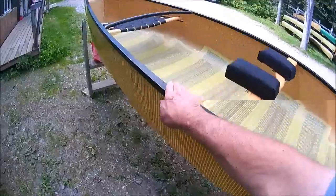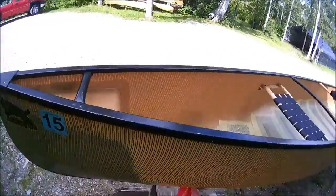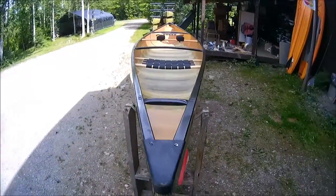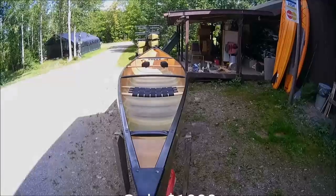Very good shape. I would be able to put this in rentals tomorrow with no issues whatsoever — it's ready to go just like you see it. There's the long shot all the way down the canoe. For the money, this is a steal.